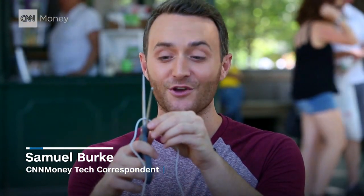Now that it looks like Apple's ditching the audio jack with the next iPhone, it's the perfect time to see if we can really cut the cord.